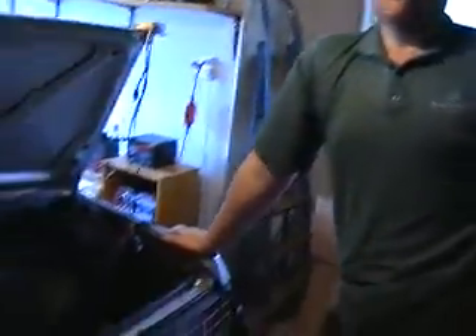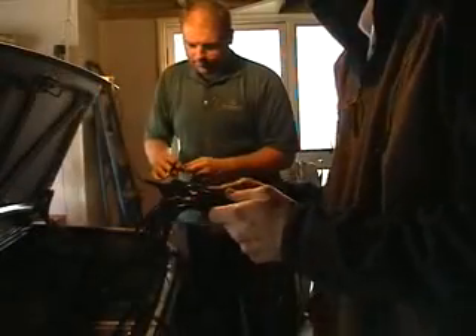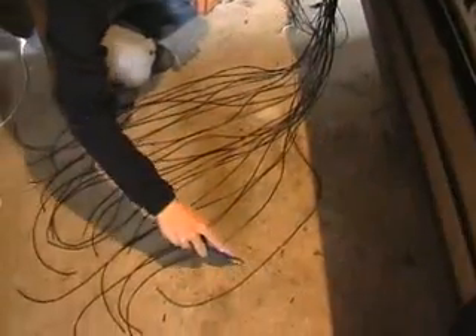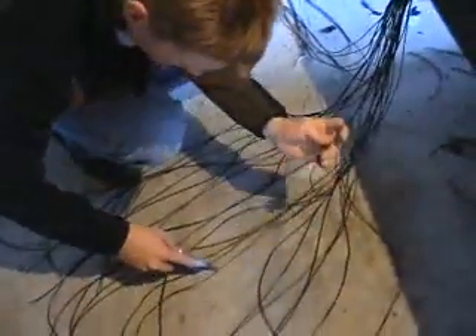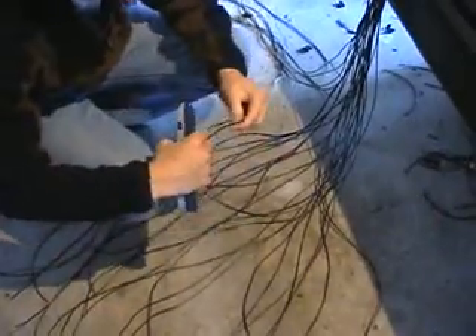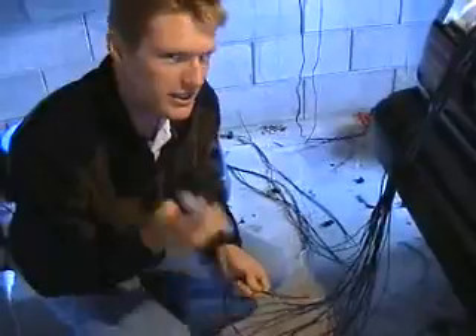We're now sorting out the power cords that will be recharging the battery. Rob's joined us and we're going to start toning out which cable is which. Rob's going to attach a signal to one end and then I go about trying to find it at this end. Makes life easy, this method.